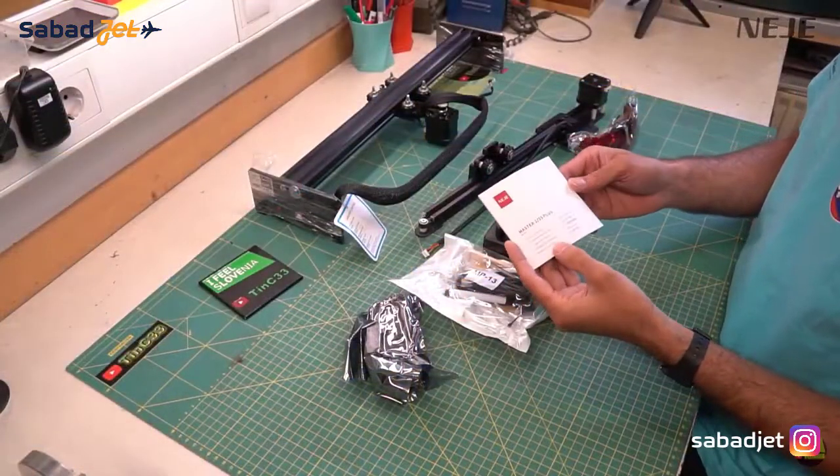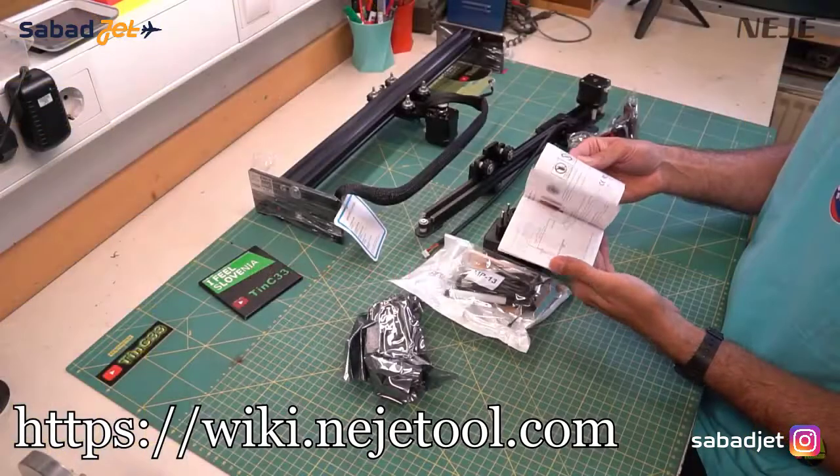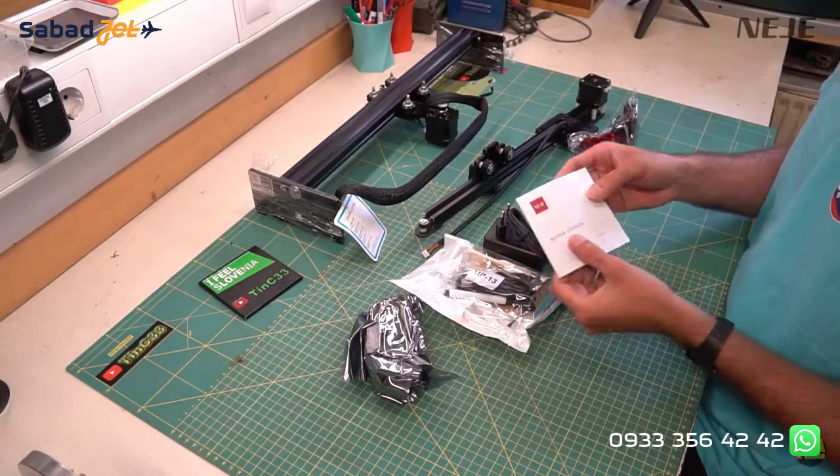Here we have a short manual in 10 different languages. Once again, there is a lot of information about the machines, laser modules, and everything on the Neji wiki site, which is really useful and always kept updated.